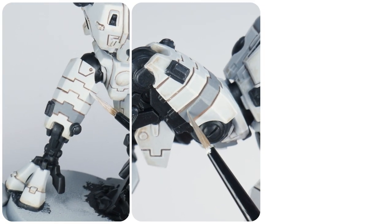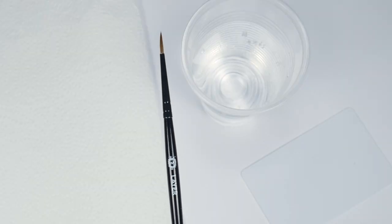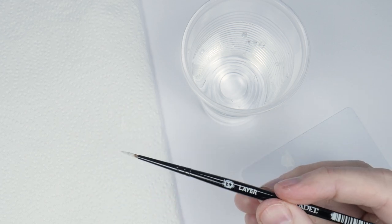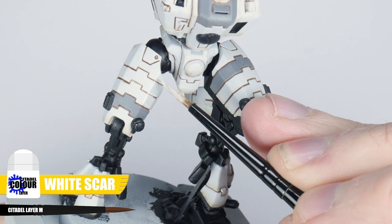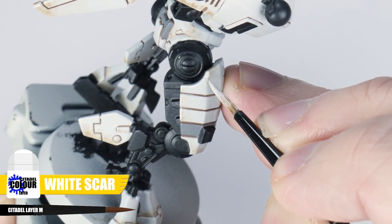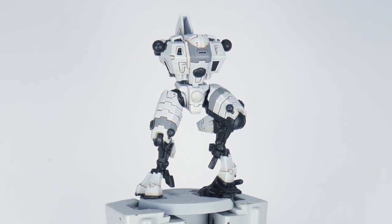Now it's time to paint some highlights. Whenever I'm highlighting, I like to keep a separate brush so I know it has a nice point. When thinning paint for highlighting I don't use as much water as I normally would for layering, since we won't be applying multiple layers. Remove some paint on kitchen paper to keep control and prevent thick blobby lines. The most common technique is the edge highlight — start by highlighting all the white details and armour panels using White Scar. You can use the edge of your brush and run it along the edges to paint the highlights; for places you can't do this, take your time painting thin lines along those edges.